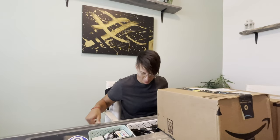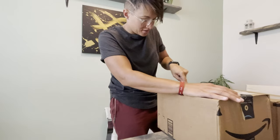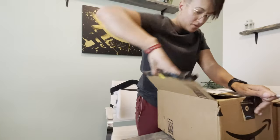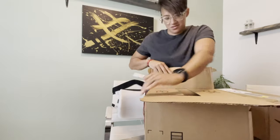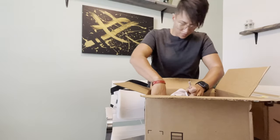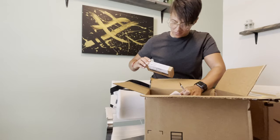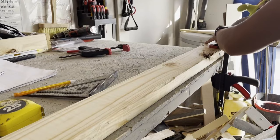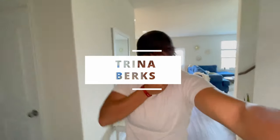I don't know which box it's in, so I'm just gonna open both. But there's one thing in particular that I'm looking for. You guys — this is it! This is it! I love you guys!